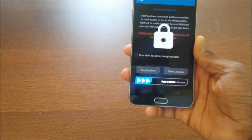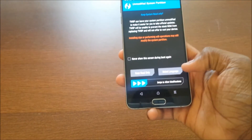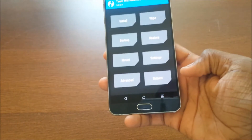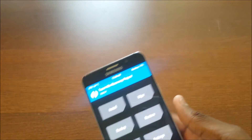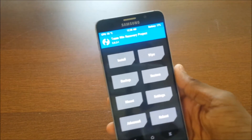Alright, so we're in recovery now — different lighting here. Just swipe to unlock it, swipe to allow modifications, and then you can go to your computer or use an OTG cable to move the file, or you can download it directly to the phone.